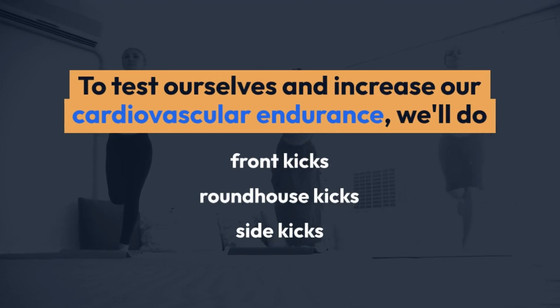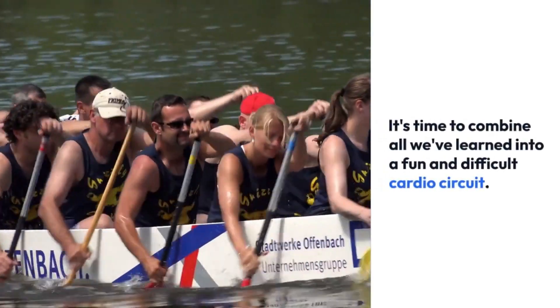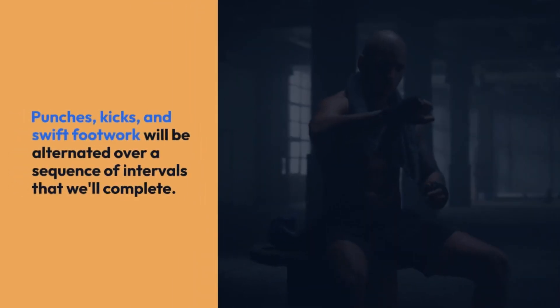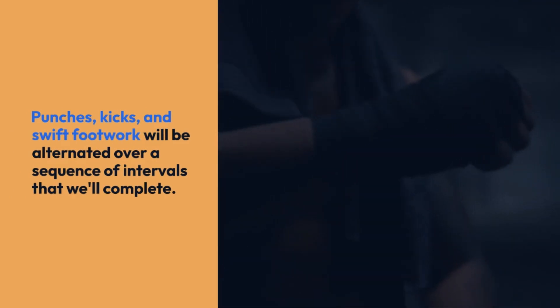Cardio workout. It's time to combine all we've learned into a fun and difficult cardio circuit. Punches, kicks, and swift footwork will be alternated over a sequence of intervals that we'll complete. Prepare to feel the burn and raise your heart rate.